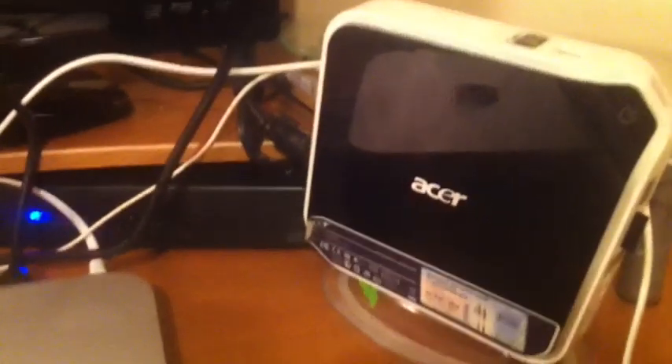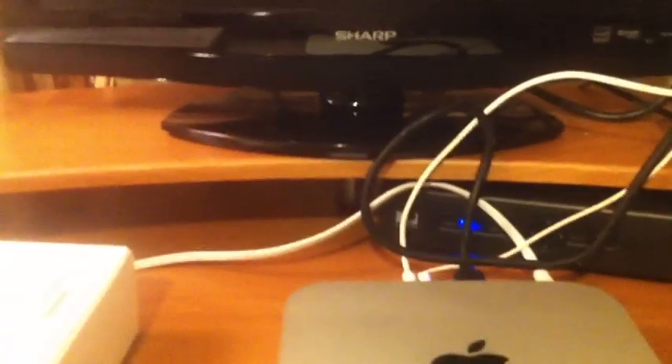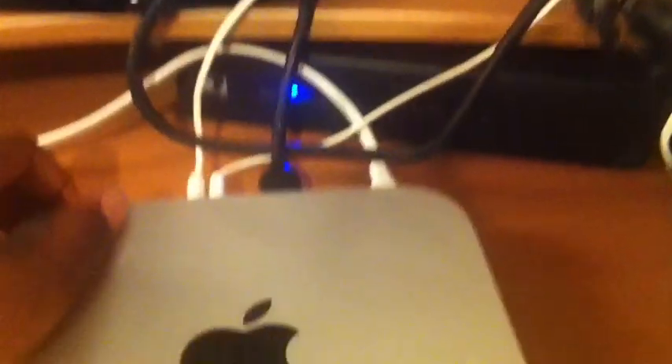Alright, I have everything set up. In the back I just had to plug in my USB keyboard and mouse, HDMI cable, and a power cable. It's the same size as my Acer Aspire Revo. This is the $699 base model. Let's turn the TV on and fire it up.